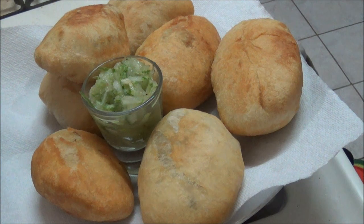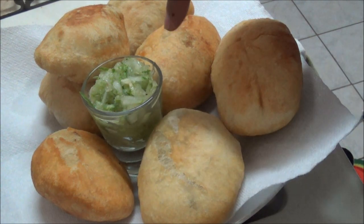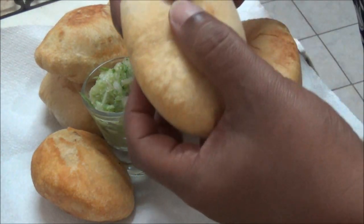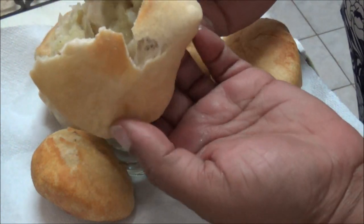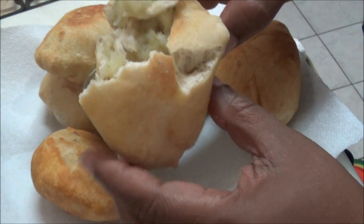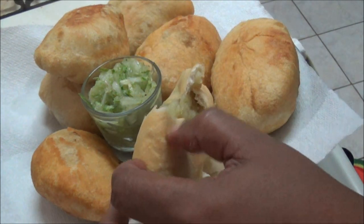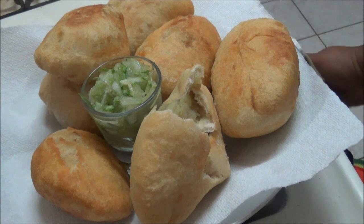Here are my beautiful aloo pies. I made a little cucumber chutney to serve with them — that is another recipe so look out for it. Let me open one of the aloo pies — it is still a bit hot. Look at that, you can see the aloo inside. If you want, put some of the cucumber chutney in there, take a bite and enjoy. Thanks for watching, bye bye.